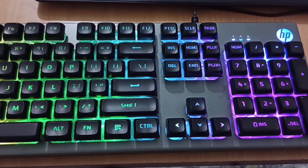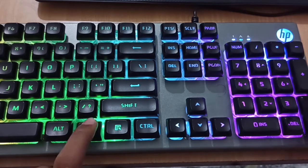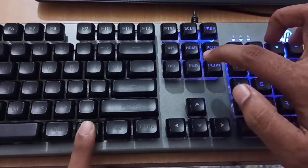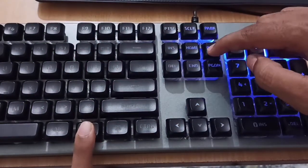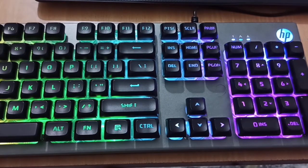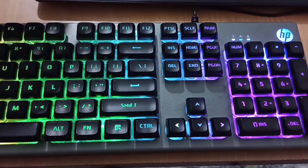The keyboard stand will change the angle. There are 26 anti-ghosting keys. You can adjust the backlight using the Fn key. Press the Fn key with the down button or up button to adjust the light. The night time mode will turn it off. As you can see, I will turn it off.